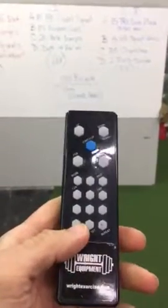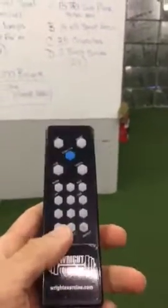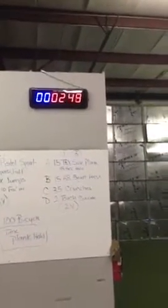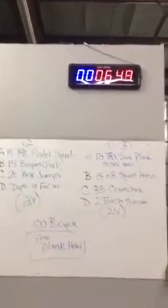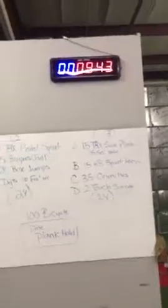If you just need a quick stopwatch — like people are doing something quick and you don't want to mess with the timer settings — you just hit Chrono and then hit Start, and that's it. It's just a stopwatch that goes right then and there; you don't have to set anything up.